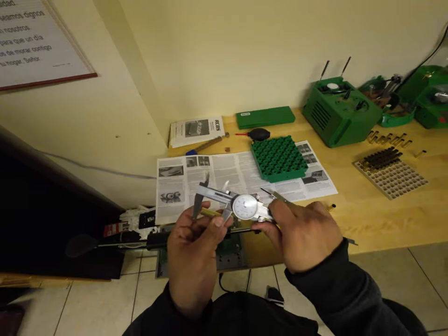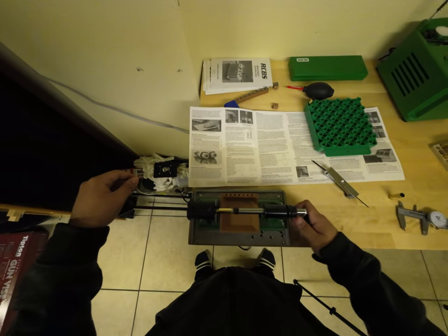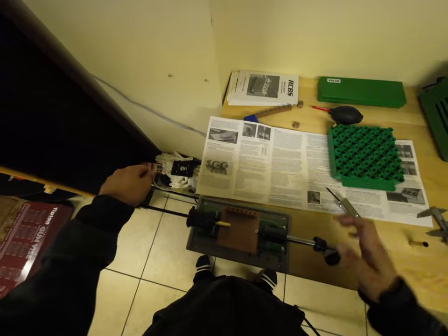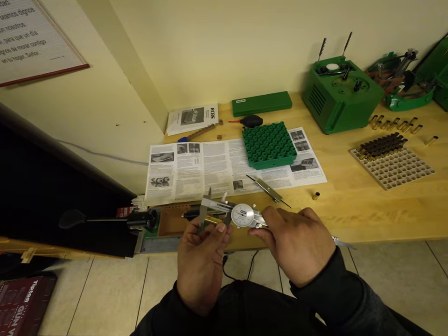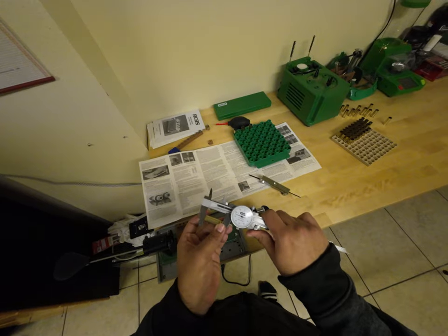I trimmed that way too much — that shouldn't have happened. Trying another one — it isn't going in correctly. Did I trim off enough? These trimmed a little bit but I can go a little more. Oh no — there's going to be brass everywhere. What's the length now? That's almost perfect — could use one more pass but it's fine.